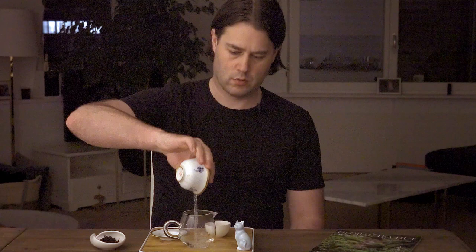First we're going to warm up the tea ware. Going to smell the leaves — I like to shake them around a bit to really get the fragrance out. It has a really bright and light smell to it, almost like light cheese.